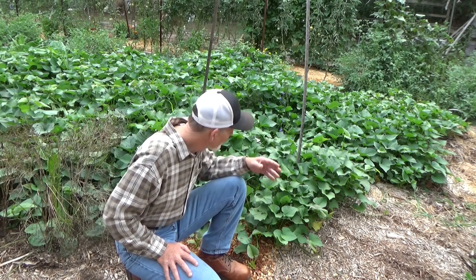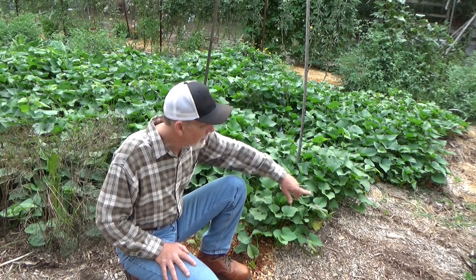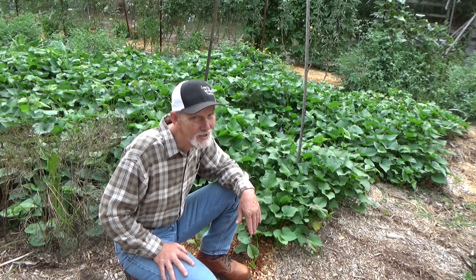I want to thank the folks for getting up early and having a cup of coffee with me and enjoying their gardens. You didn't think I was going to forget the giant sweet potato slip that we planted without roots, to see if we get another giant sweet potato this year. I'm keeping this trimmed off so I have a pathway — otherwise it would be growing into the peanuts and the squash. After all, we're growing potatoes, not leaves.